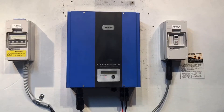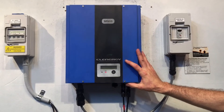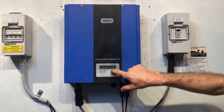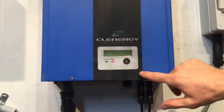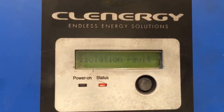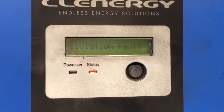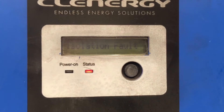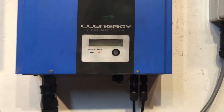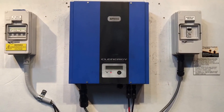Hi, it's Simon here from Goldco Solar Power Solutions. Today we have a Clenergy solar inverter — this is a SPH 15 model. If we have a look at the screen here, it's showing an isolation fault. You can see the isolation fault and the red status lights on there, which is telling us there's a fault going on in the system.